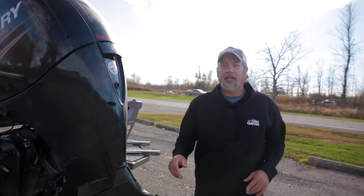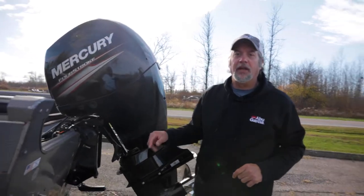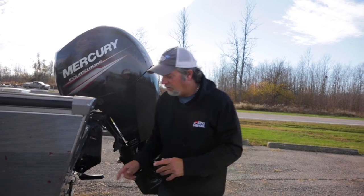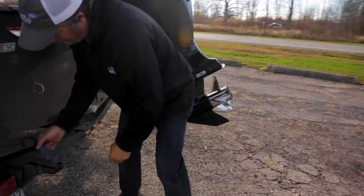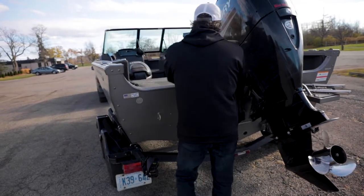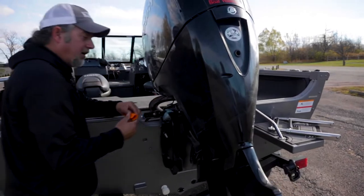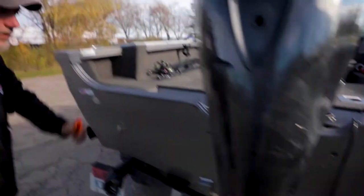We just pulled up to the launch site here. It's really important to get your boat prepped and ready before you actually get in line to launch your boat — that way you're not holding anybody up. First thing we're going to do is take off the straps. I already got the steering lock on the other side taken off. We want to make sure our plug's in, and it looks like we're ready to go.